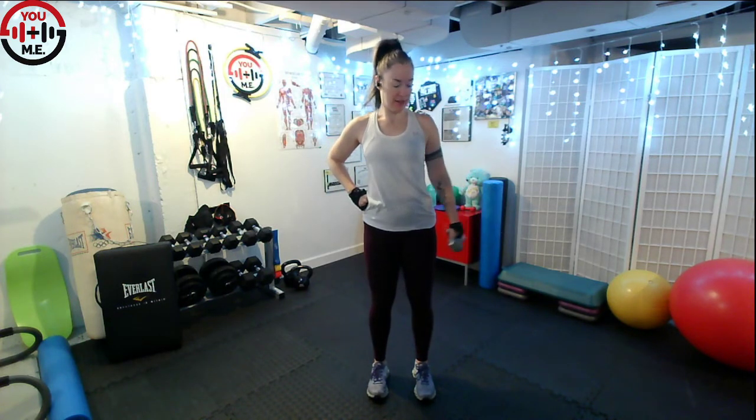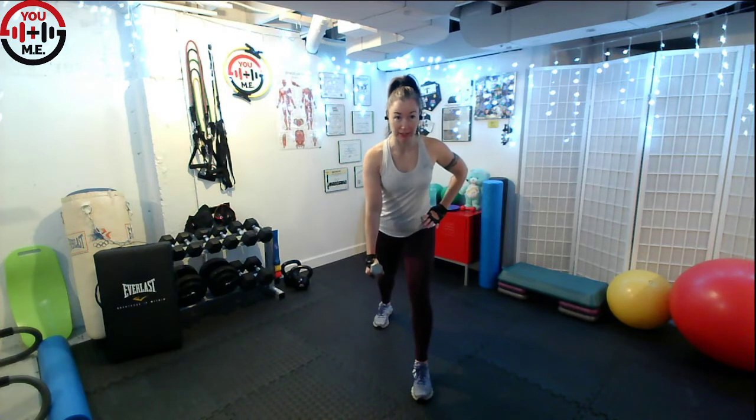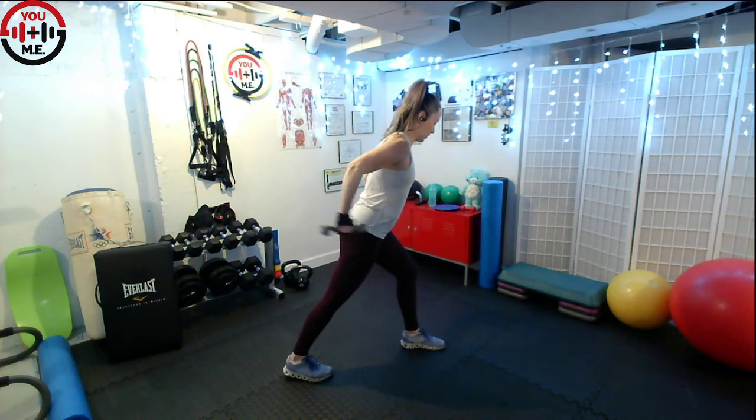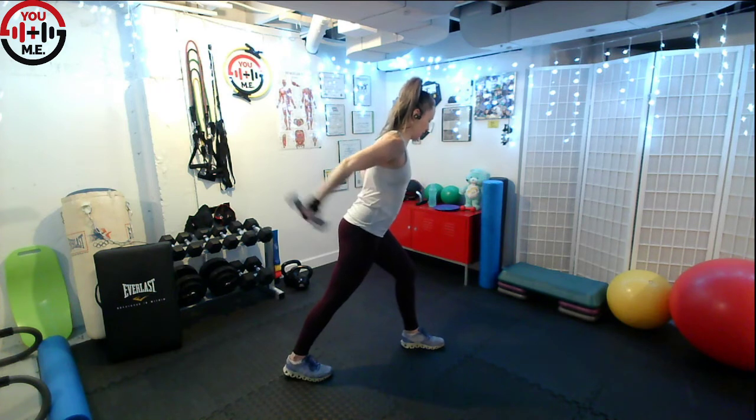Here we go. Nice, long, straight arm — don't lock it. Warming up the shoulders right here. Now switch it back to the other side. We're going to take a step back. Let that arm hang. We're going to lift and lower — single arm row. So all these movements we're doing right now, you're going to see in our workout. Now we're going to take the elbow back and hold it there. Let's do a few kickbacks here. Warming up the triceps.